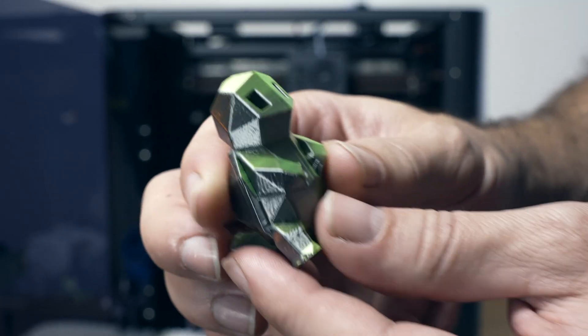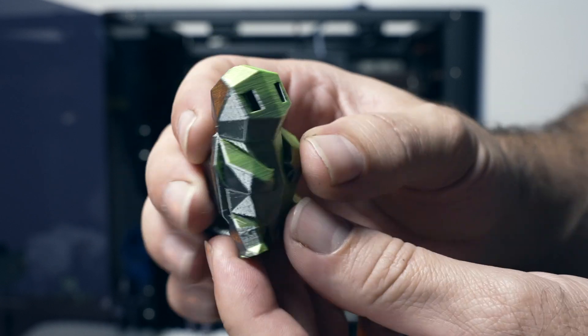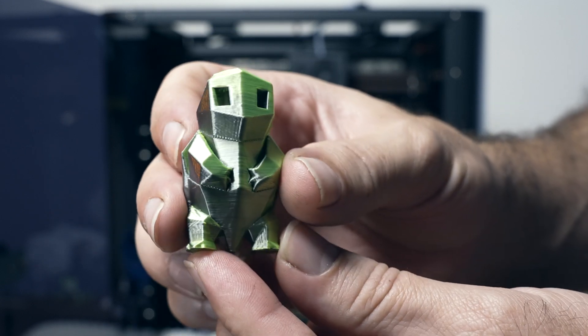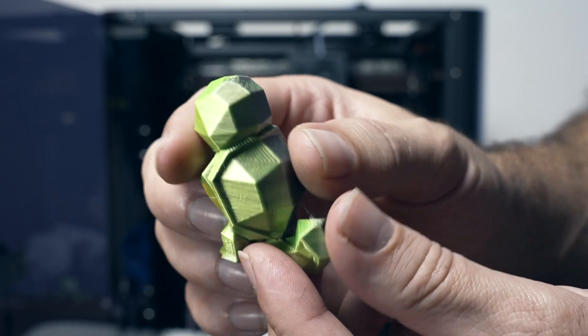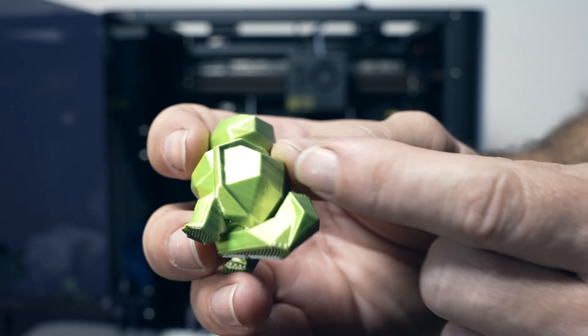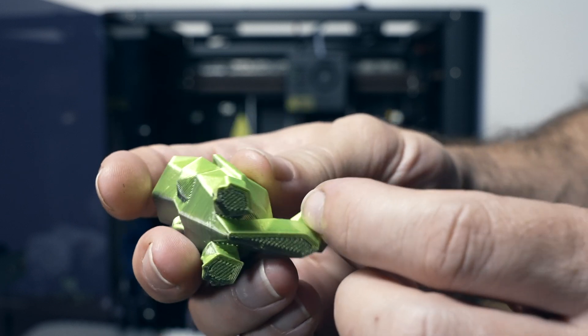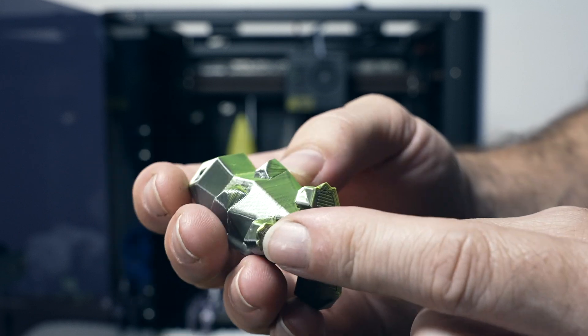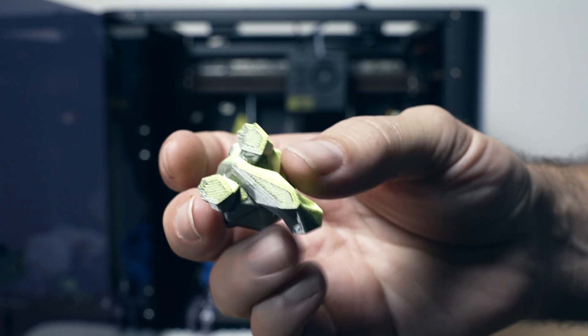Here we have a Squirtle — a squirrel and turtle shell combo — again in dual color, looks great. For how quickly this was printed it looks really nice. If you see some layering artifacts that's just from the lighting and the way light hits the layers, but we do have a little bit of vibrations and maybe some light ghosting. Overall a very good print.